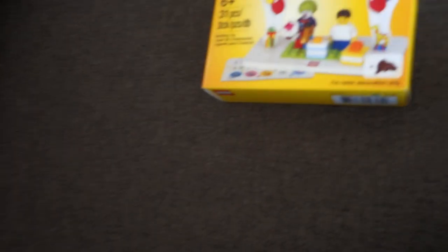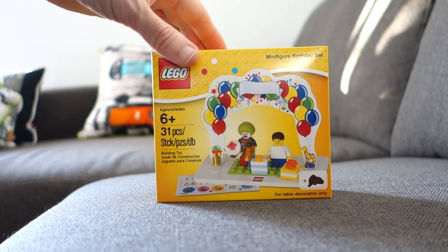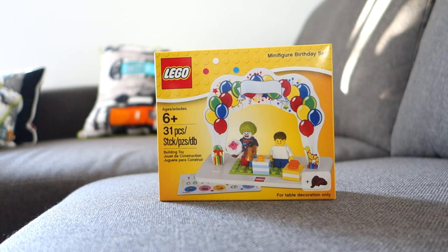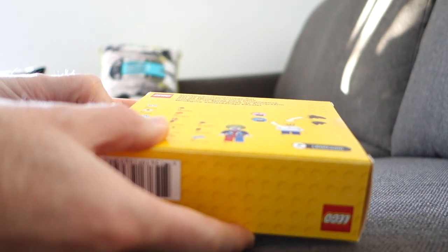We've got a nice meal to look forward to and then it's Sunday morning now. The missus and my daughter have gone out shopping, so I have time — you're never going to guess this — to do more Lego. This is just a little bit of fun I bought from the Lego store: the minifigure birthday set. I thought I'd put it together today because I'm in a real Lego mood lately.